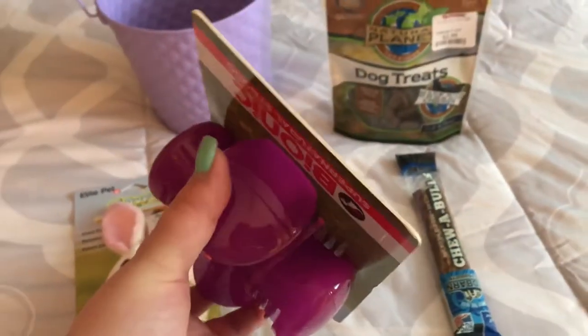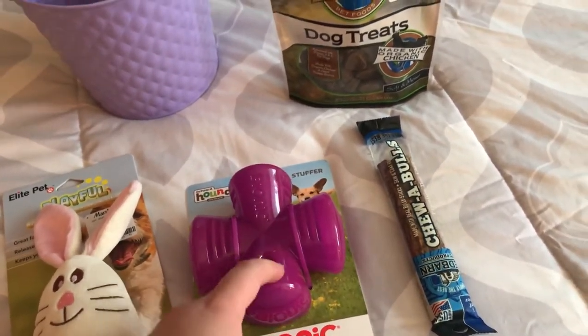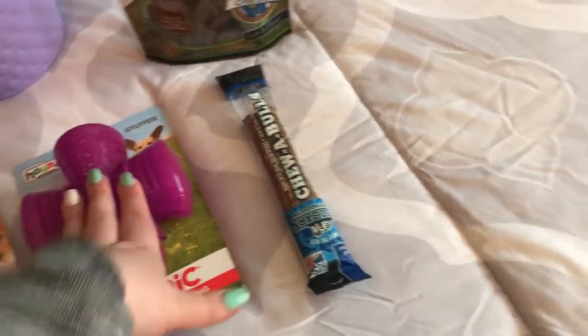It looks like you just stuff the treats into the little compartments and she has to try to get them out, so I thought that would keep her busy. She has another toy like this, but it has bigger compartments and it's a little bit easier for her, so I thought this one would be fun and keep her more engaged.